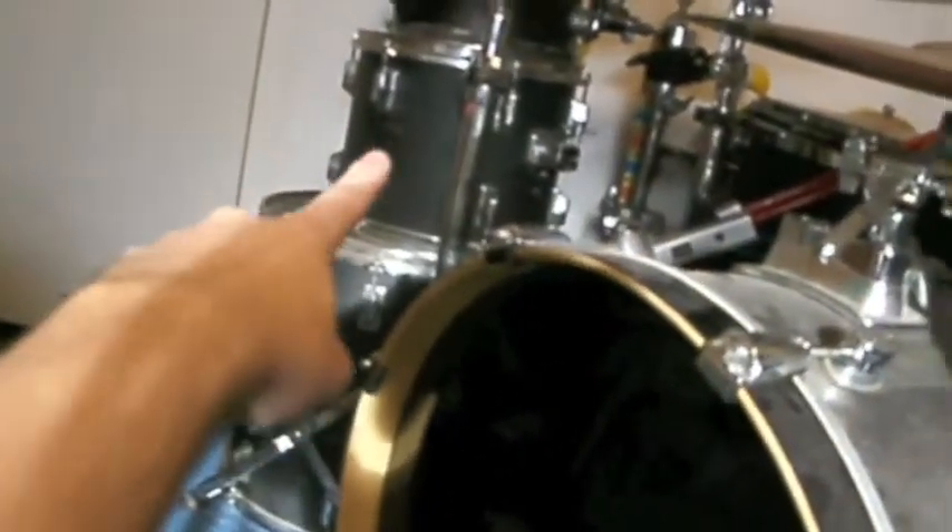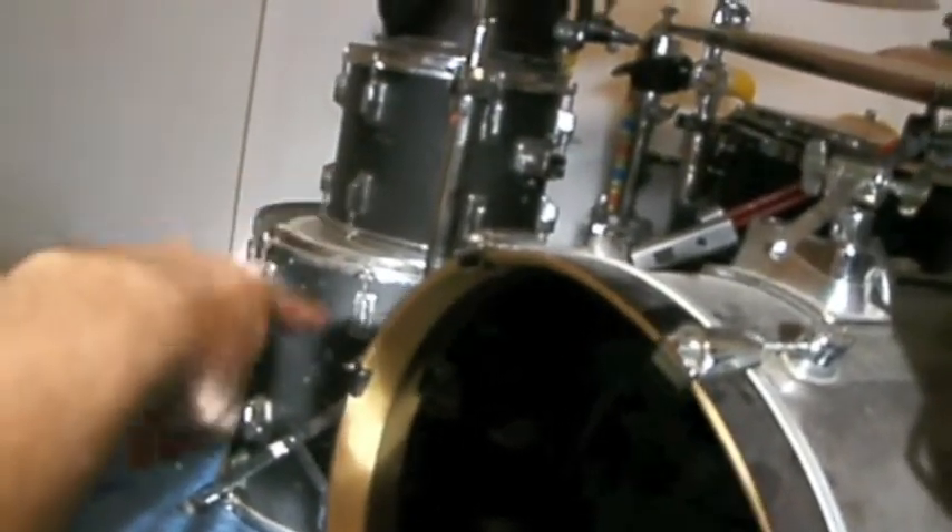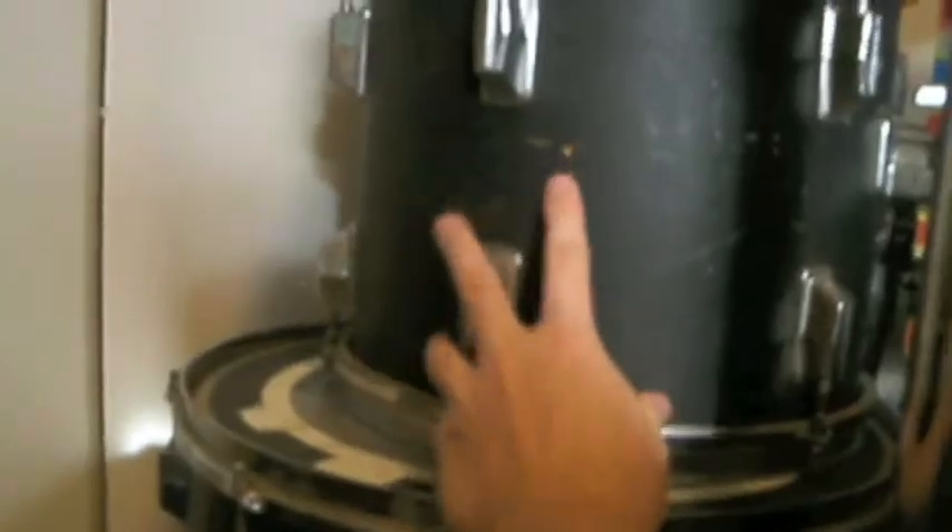My mom painted this Batman on here and it's awesome. The first time I actually used this head and shell — and this one from a friend — and I'm gonna paint these. I think I'm gonna put the Avengers on this drum and probably Superman on this one.